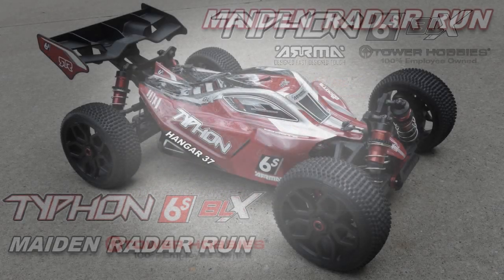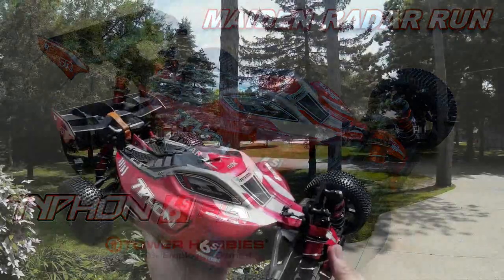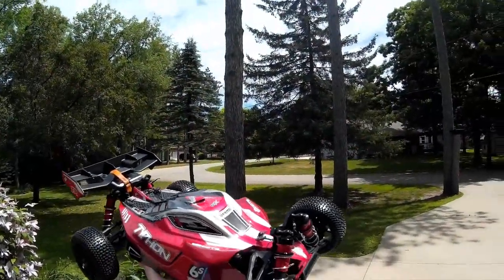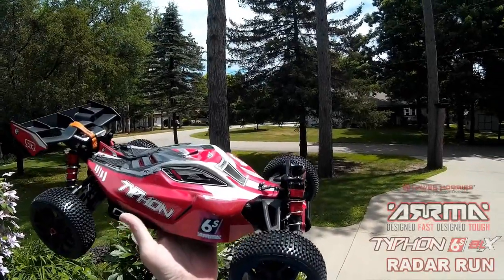Thank you for joining us. Hi, John again from Hangar 37. I'm going to do a maiden radar run on the Arma Typhon 6S BLX.